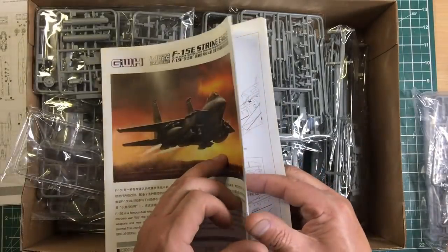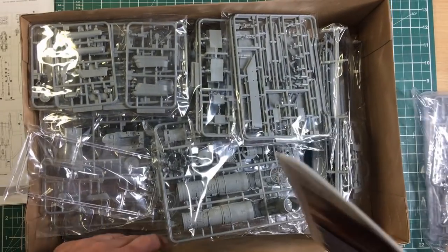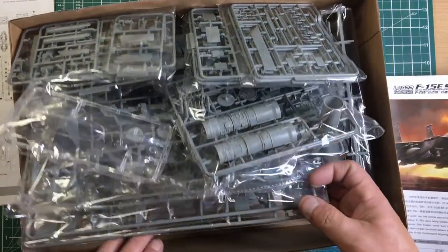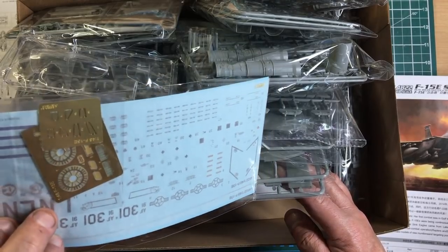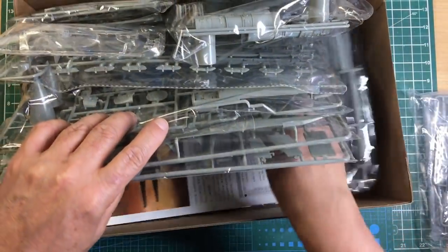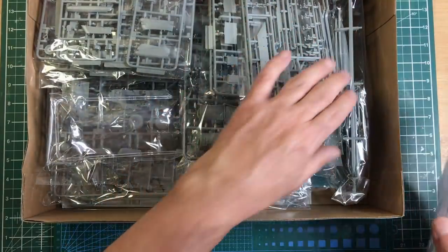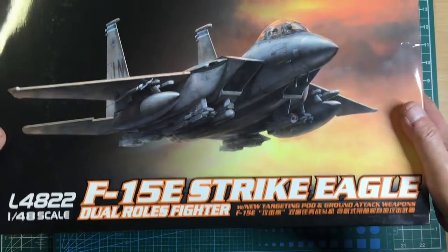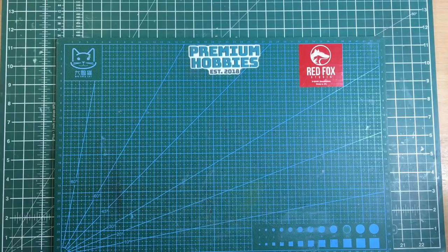For the average modeler with a few kits under their belt, go treat yourself to a Great Wall Hobby model — they are beautiful. I believe they're now part of Bronco, who mainly do AFVs. The decals are absolutely beautiful though reportedly quite thick, which can be an issue. This one retails around £80, so if you're new and just want a 1/48 F-15, perhaps look at the Monogram kit instead.